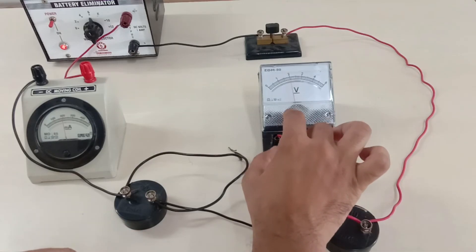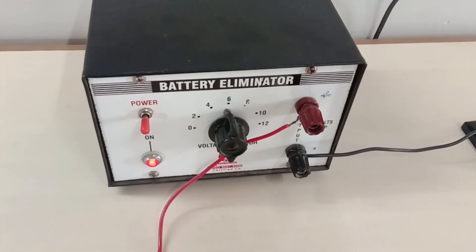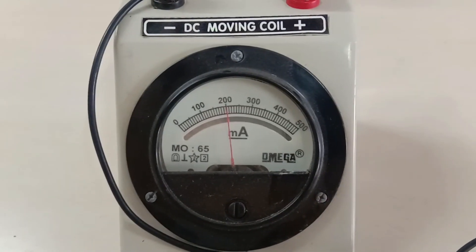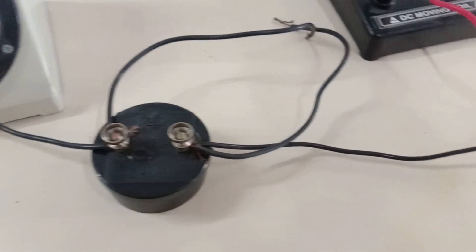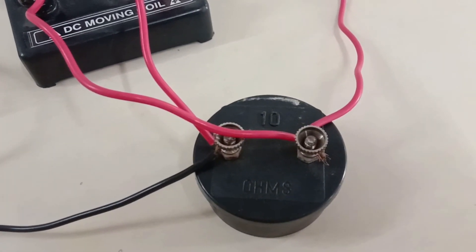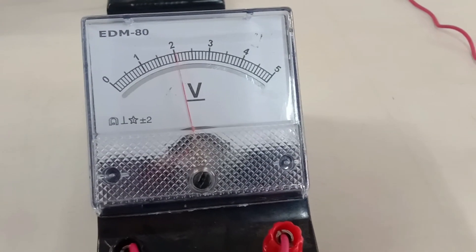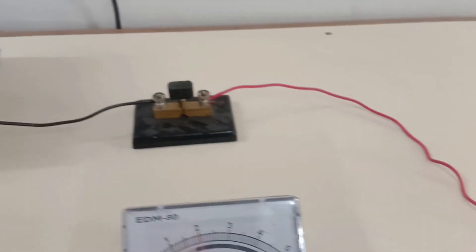The potential drop across the 10 ohm resistor is to be noted as 2 volts. This is in well agreement with our theory that the EMF voltage is split up as 4 volts and 2 volts, and the sum of 4 volts and 2 volts — the potential difference across both resistors — turns out to be the EMF of the battery.